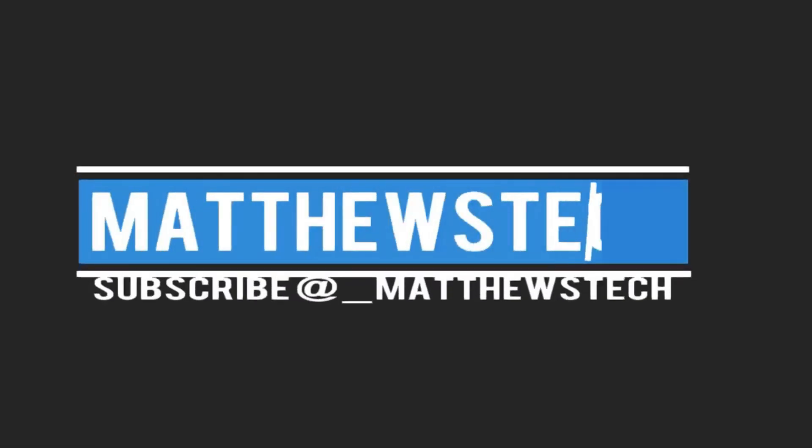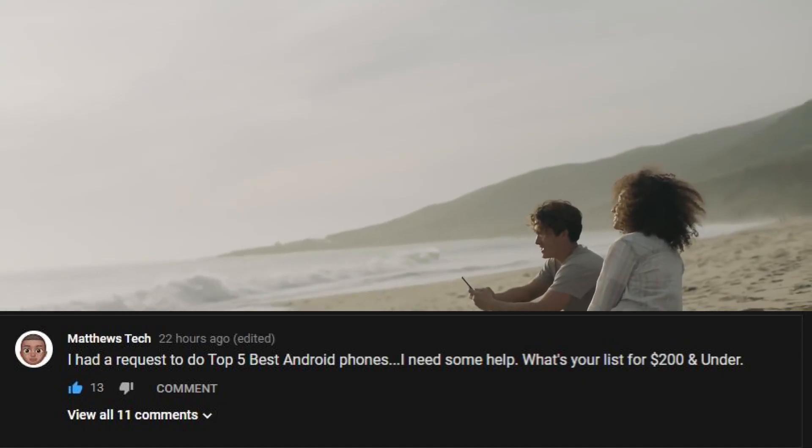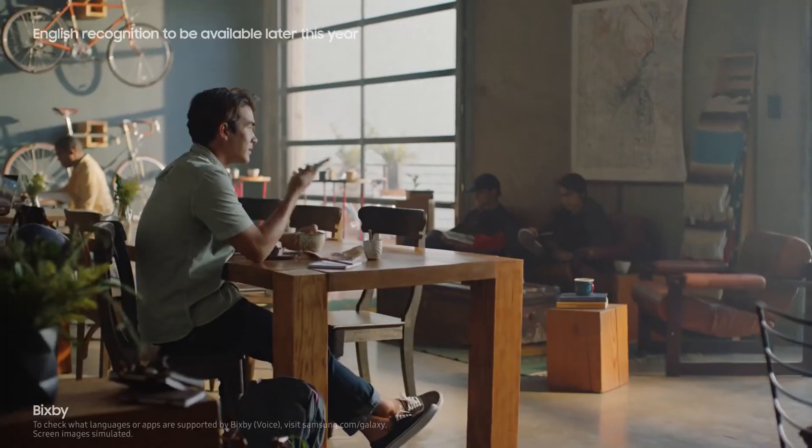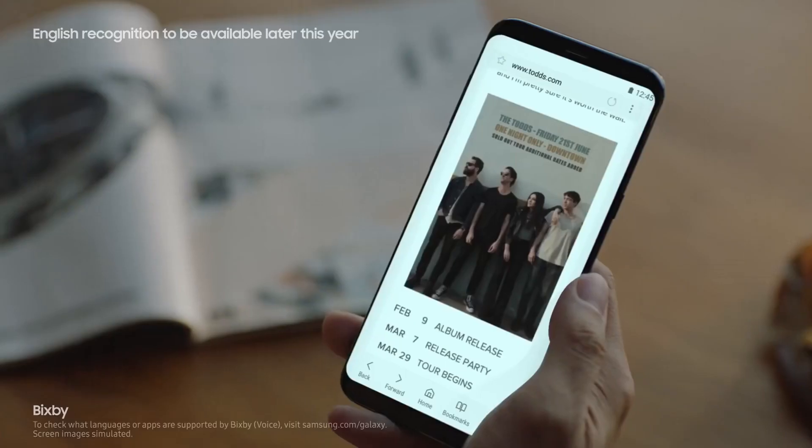What's up guys? So I reached out and got some help from you guys, so we're doing the best 200 to 300 budget smartphones. We're going to try not to hit 300 and just keep it sort of in that 200 range. Let's go ahead and get started. The first phone on the list is the Galaxy S8.